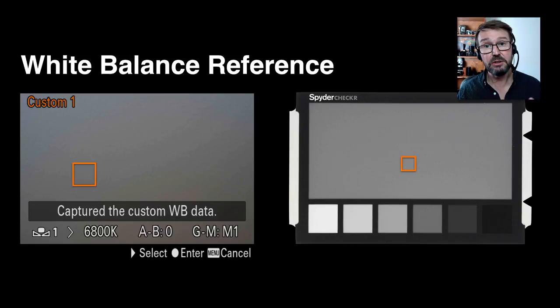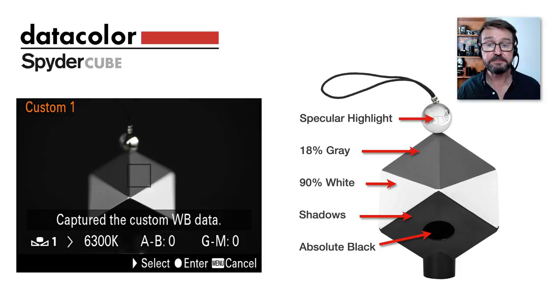If you are a JPEG shooter you do want to pay attention to white balance. You may be using a white balance reference such as the ones DataColor make — included on the back of the color swatches here — but they're made from materials that will get damaged if left out in the rain, so I don't recommend taking these on location. This is really where the SpiderCube comes into its own: it is made of durable, weatherproof materials and captures much more information than just a white balance reference by itself.